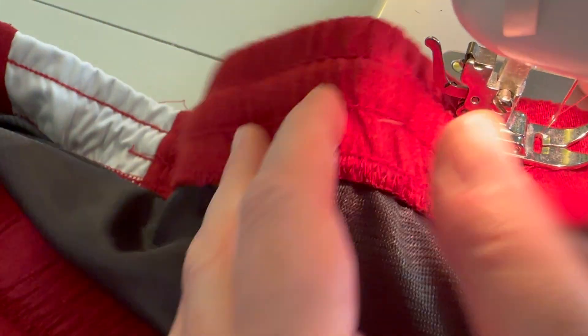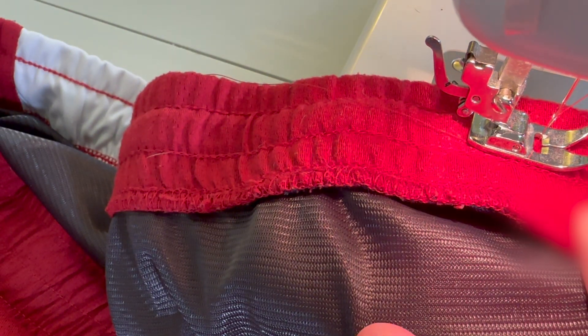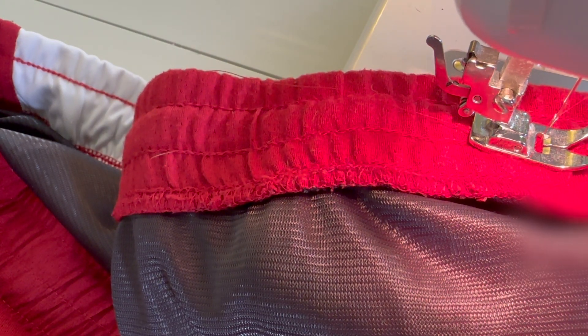All you do is put the fabric in the sewing machine where the stitching is missing, and you do a quick little forward stitch and then back stitch to lock everything in position.